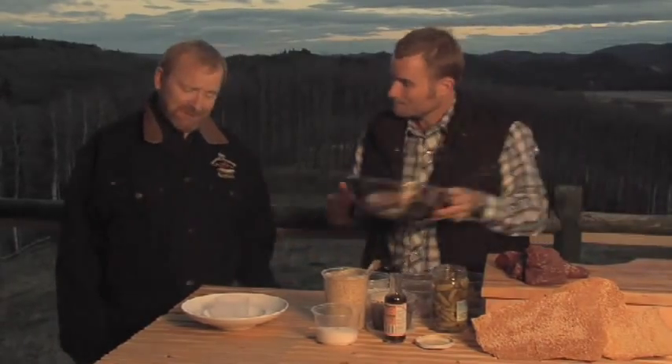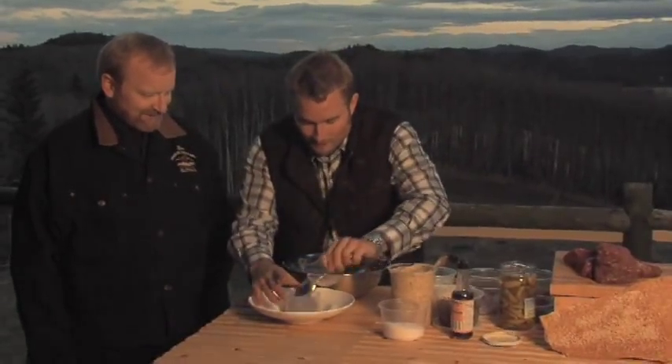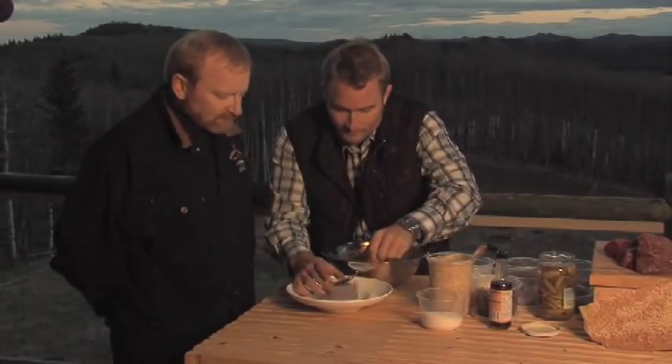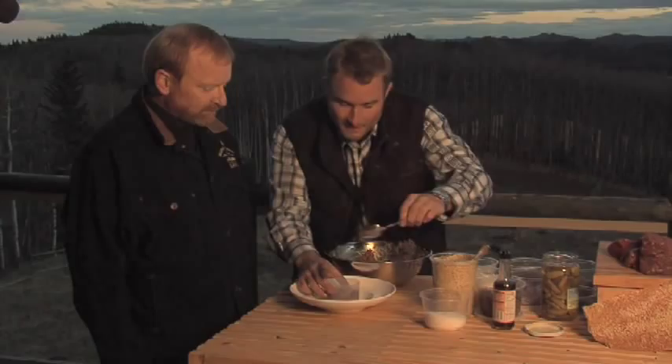We're just going to finish mixing this up and give it a quick taste for seasoning. Not only is it wild — it's rawsome! That's the only way I like to eat bison — raw. When we cook steaks we don't cook them any more than rare. The family looks pretty healthy, so they eat quite well.